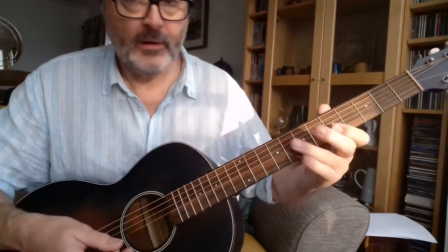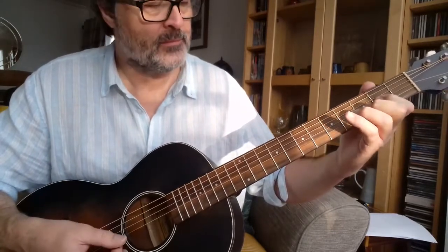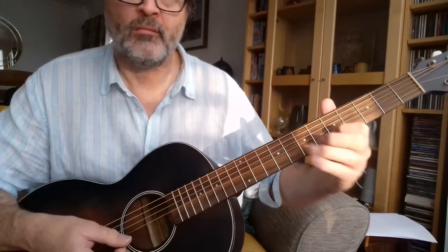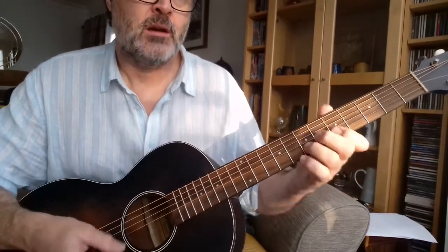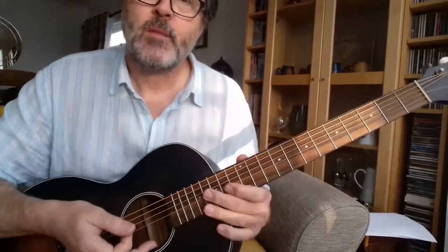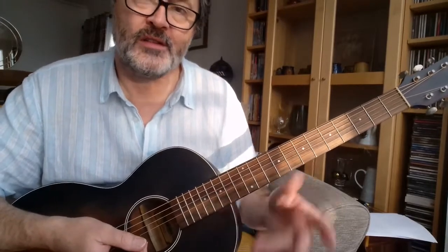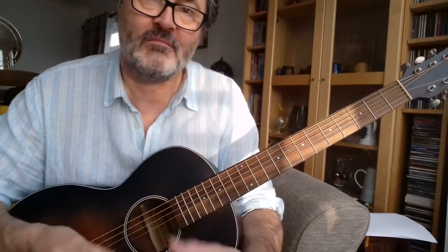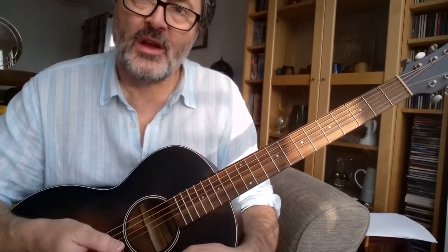And then the 2nd bar: play a harmonic on the G string at the 7th fret, and then back into the melody, and so on. It's a fairly simple arrangement, but the idea is to make the melody sing — just keep it really simple and try to use vibrato and slides to bring the melody more alive.